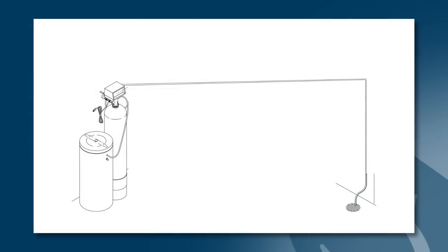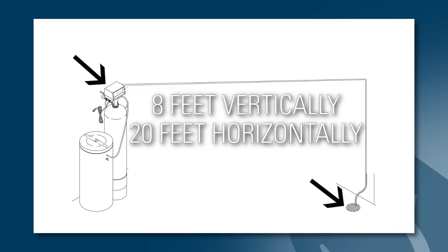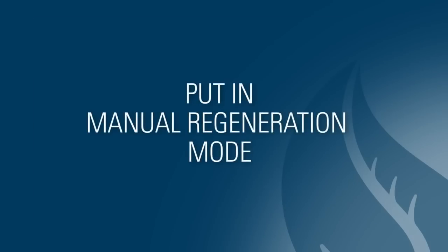Also, if the drain line run is more than 8 feet vertical or 20 feet horizontal from the system to the drain, it may be too long and will have trouble moving water to the drain. It may need to be shortened. To verify water is draining properly, put the system into manual regeneration and make sure water is freely flowing from the drain line.